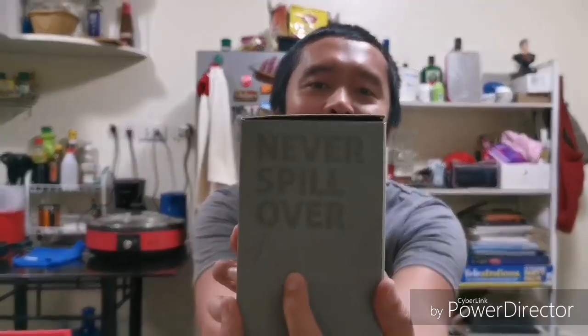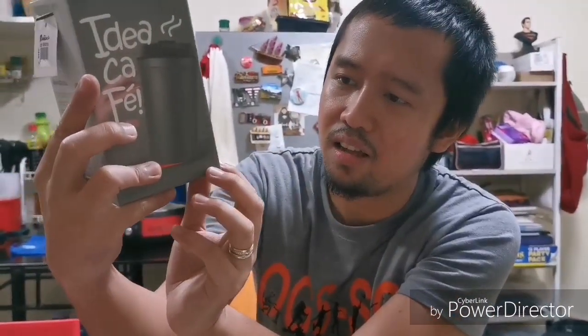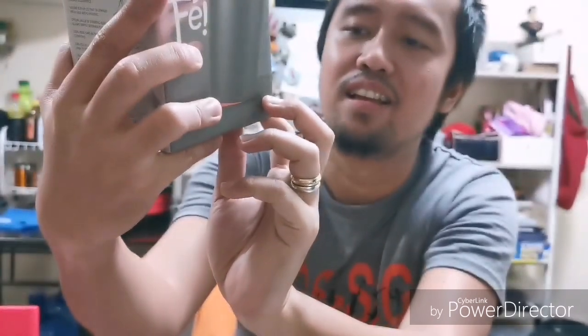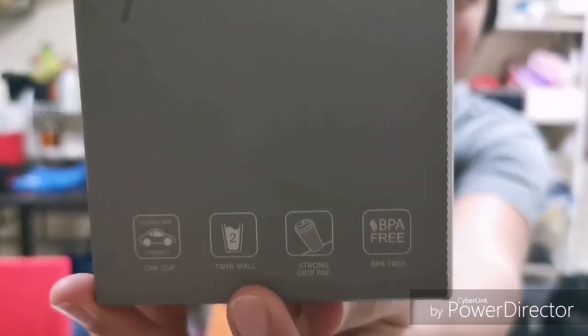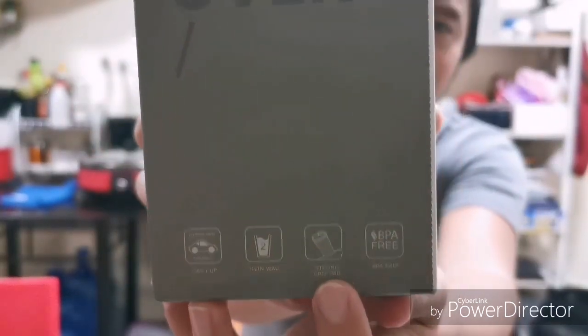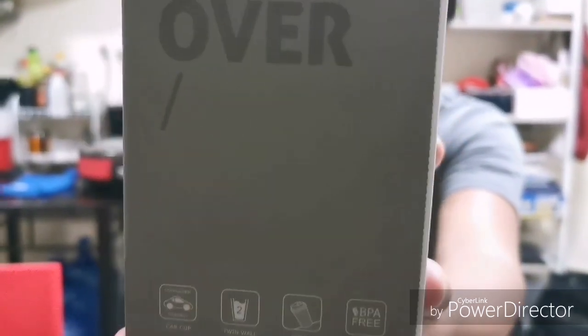I think it's a mug or coffee cup. Let's start with the box. The signage here says 'Never Spill Over' — let's try to check that out later. It also says 'Cup Holder Friendly' or 'Car Cup.' Then it says 'Twin Wall' — I don't know what that is — and 'Strong Grip Pad.' BPA free, I think that's about the quality of the material.